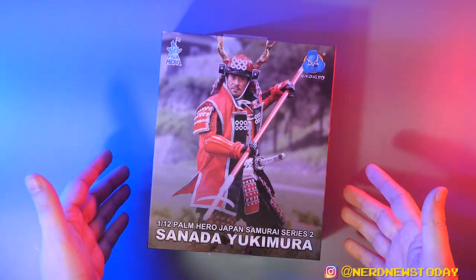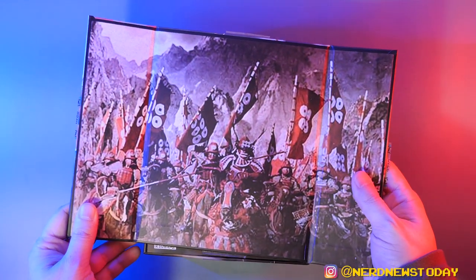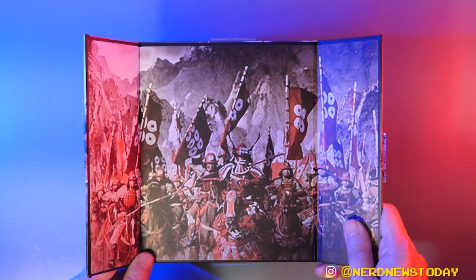So we have a backdrop for our figure — very low-res, but a backdrop is a backdrop. There's also another photo of the figure inside; they took really great photos. Now I want to do this live reaction for you guys. Here's the foam piece, and okay — I'm actually digging what I'm seeing so far. The more I look, the more I'm into it. Let's switch camera angles so you guys can get a better look at our Sonata Yukimura Palm Hero samurai action figure.